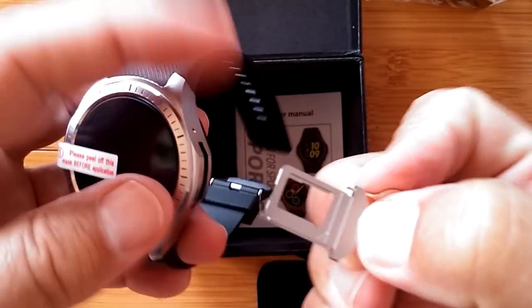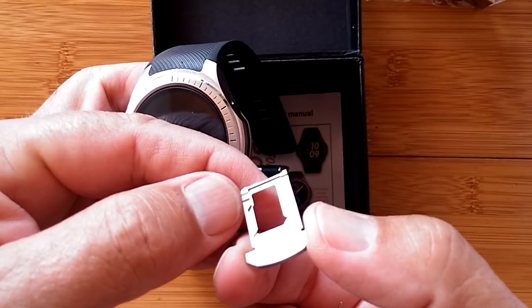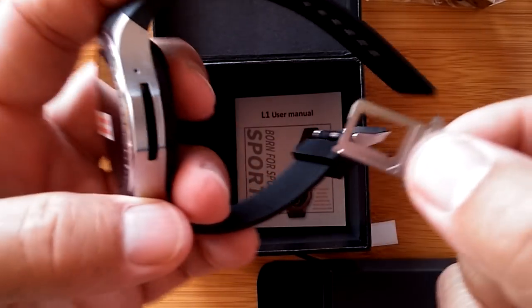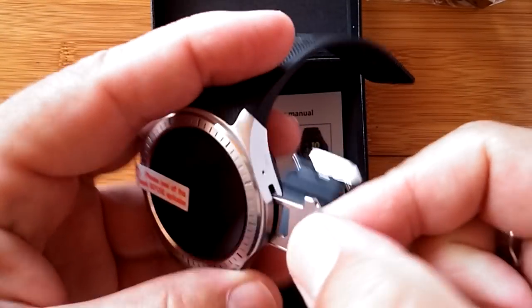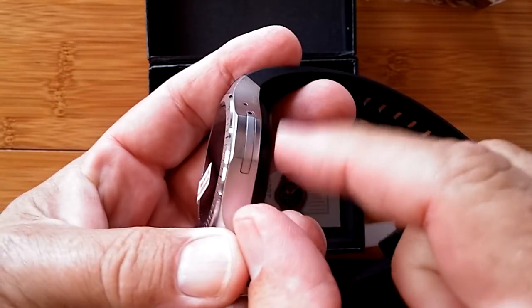Give it a good deep push and you remove the tray — and this is where you put your SIM card. It's a bit awkward but it works, and it certainly helps keep water intrusion out from under one of those little plastic covers.